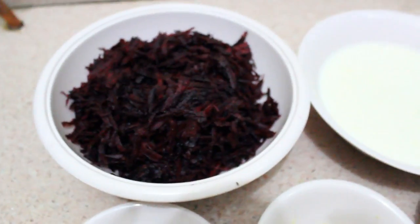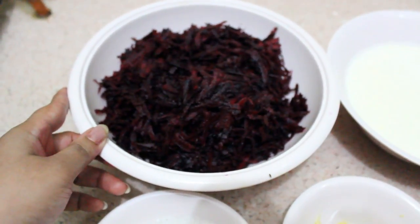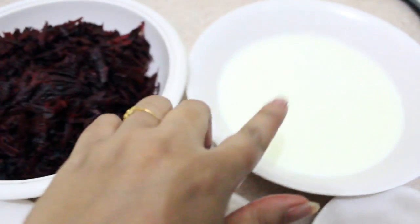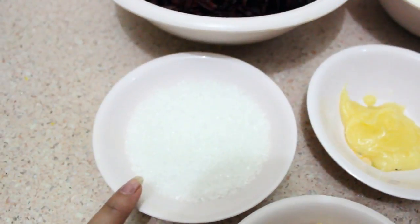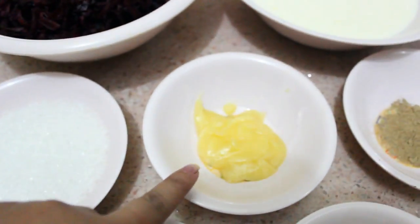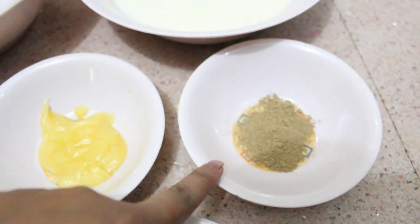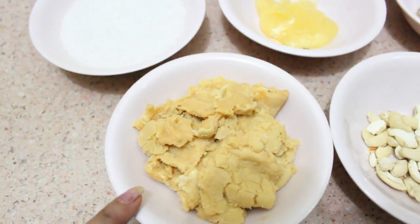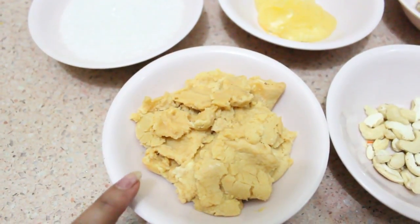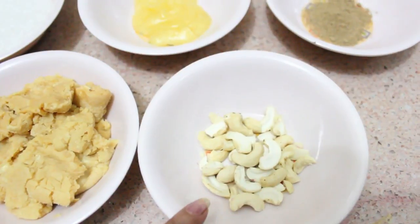Let's see the ingredients. We will need beetroot — I have taken half kg of beetroot and grated it. Then half liter of milk. Sugar, three-fourth cup. Ghee, 2 tsp. Cardamom powder, 1 tsp. Khoya — this is unsweetened Khoya — half a cup. And cashew nuts for garnishing.